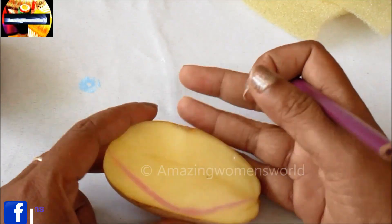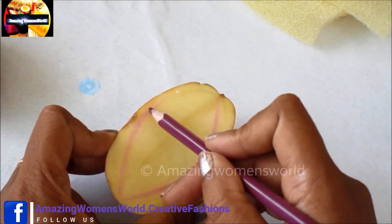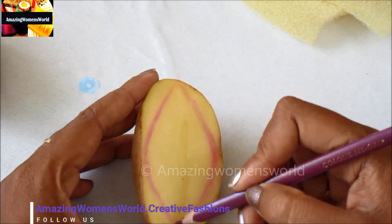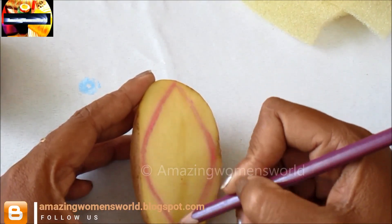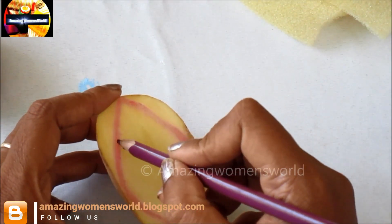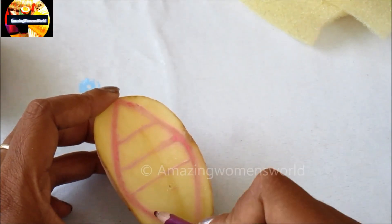This type of print is so simple to do and really gives a gorgeous appeal. These patterns are very creative and really give a uniqueness. This is how the leaf shape would look, and in between I'll be marking three to four lines equally distributing.